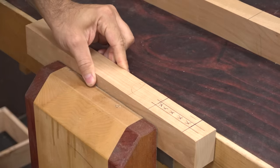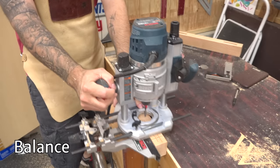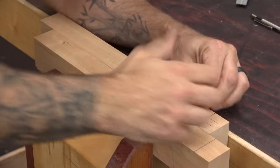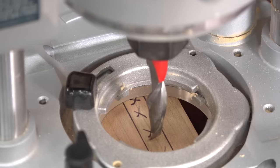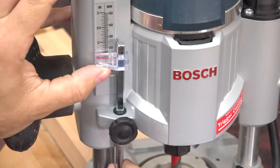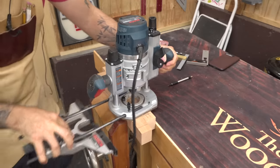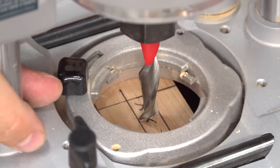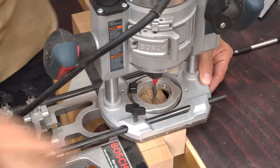Secure the workpiece with clamps or a vise and check for balance. If the router feels like it might tip, consider using a piece of scrap or a second workpiece for more support. Place the router on the workpiece and bottom out the bit so it just touches the surface. Use the turret and stops to set the desired depth. Then attach the edge guide and set the bit so the tips are perpendicular to the mortise. This makes it easier to set the bit evenly between your layout lines. Once it looks good, lock it down.